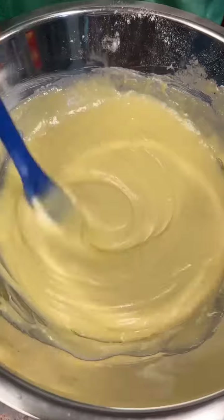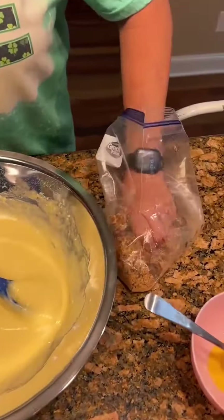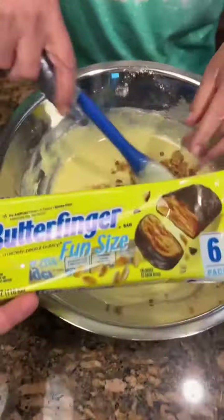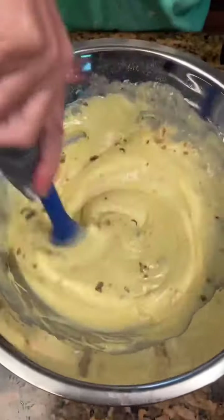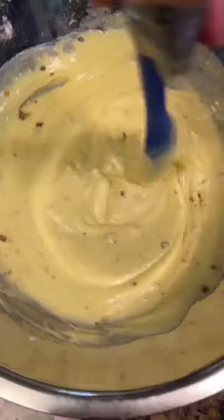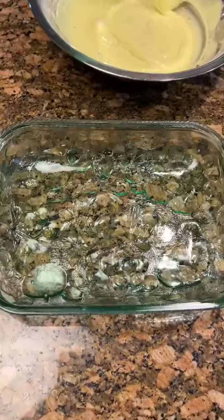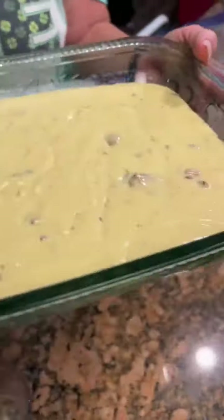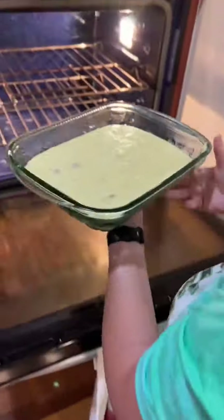Got all our cake mix mixed up. Now I'm going to take maybe a handful of butter fingers and put them in the cake mix. Oh, that's looking good. Now you're going to pour it into your pre-greased cake pan. You're going to cook about 30 minutes — 325 since we're using a glass pan.